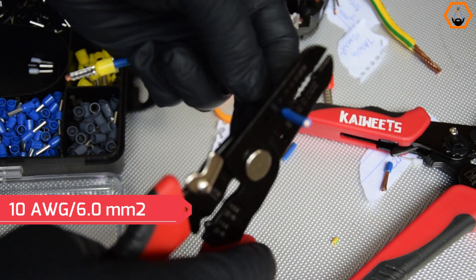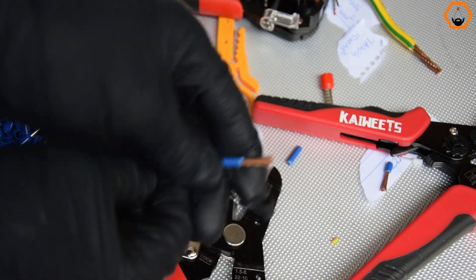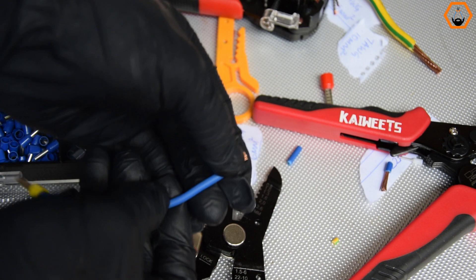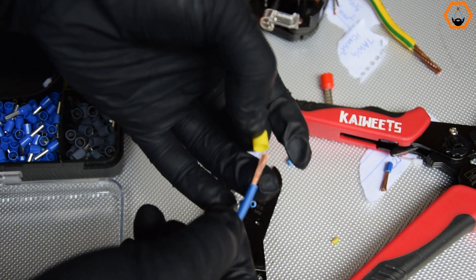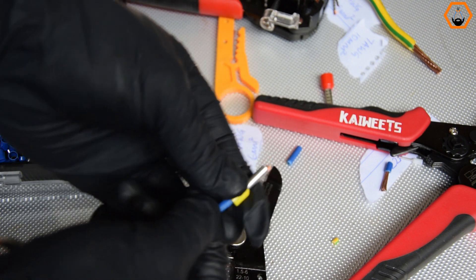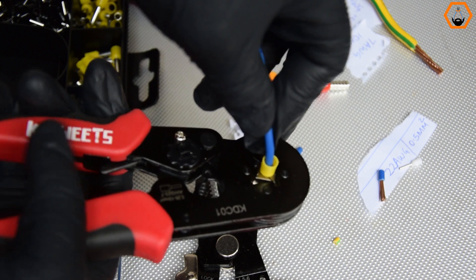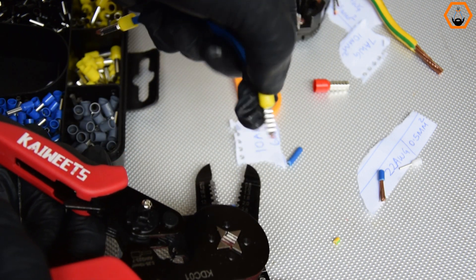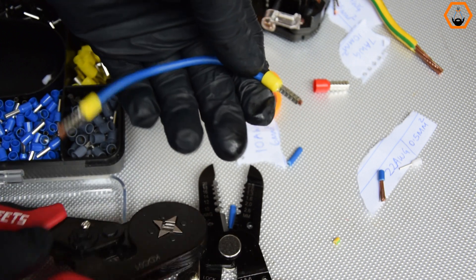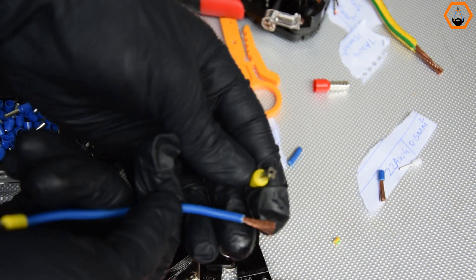Now let's try the 10 AWG or 6 mm squared stranded wire. This is the perfect wire for wiring sockets and home appliances that draw high current, such as electric water heaters and clothes dryers. On this one, I am not impressed — the ferrule comes right off when I try to pull it. The same happens with the 7 AWG, the largest wire this crimper can crimp.